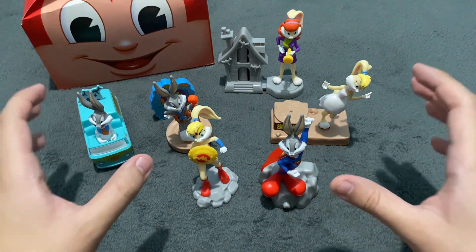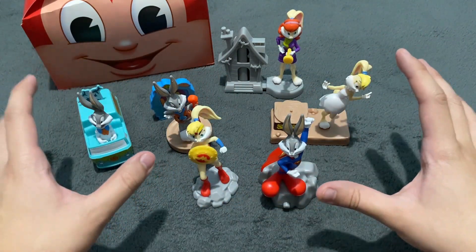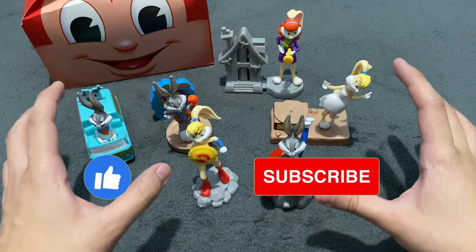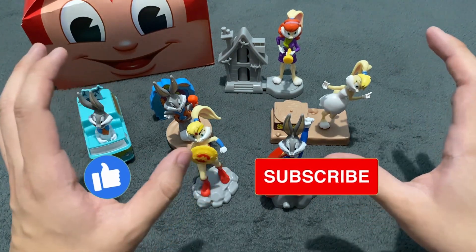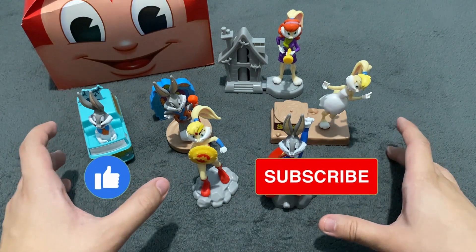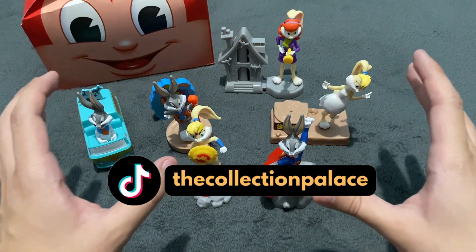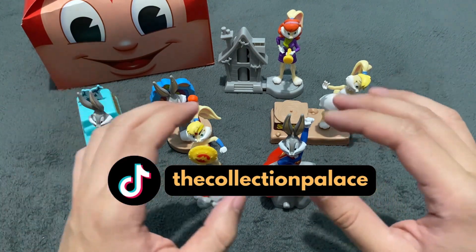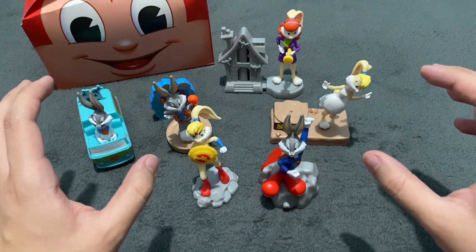Thank you all so much for watching. I hope you had fun watching me unbox these six toys from Jollibee. If you enjoyed watching this video, don't forget to hit like. And also, don't forget to subscribe so that you'll be updated for more unboxing videos that I'm going to do here in the channel in the future. You can also follow me on TikTok at TheCollectionPalace — I also do unboxing videos there of not just fast food toys but other kinds of stuff as well.